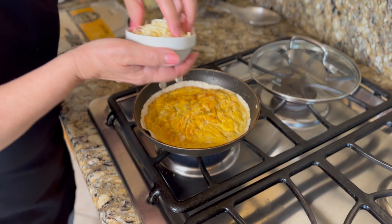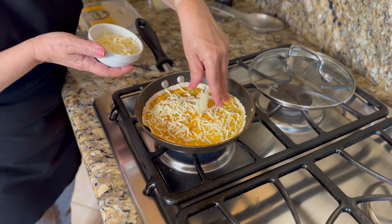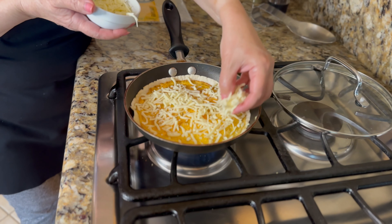No pizza is complete without some mozzarella cheese, and you can use as much or as little as you like.